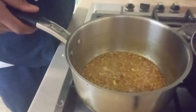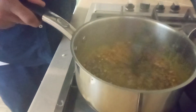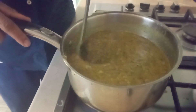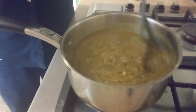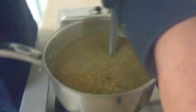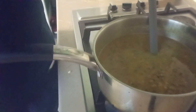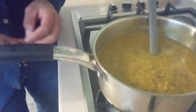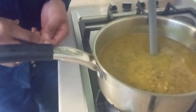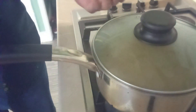Now we're going to add the green grams. A spoonful of salt — if anyone wants more they can add at the table. This is going to boil for about five minutes and then we're done. Since we are chapati lovers, I've prepared some chapatis on the side to accompany the green grams. We'll cover it and allow it to simmer, then we're ready to serve.